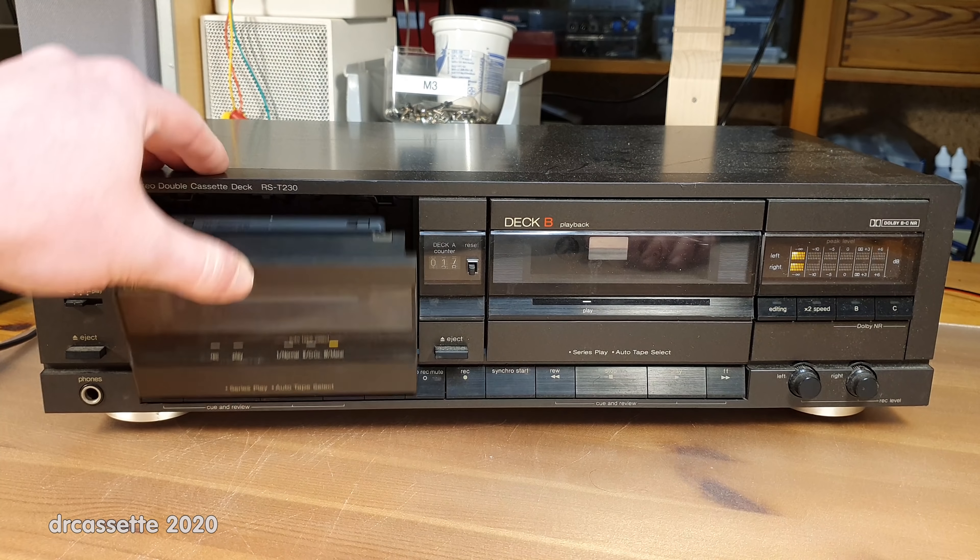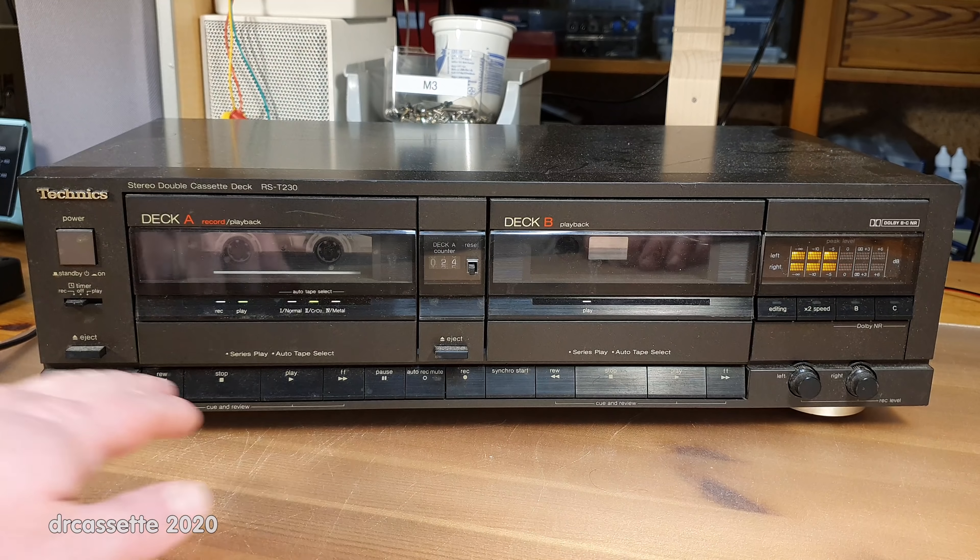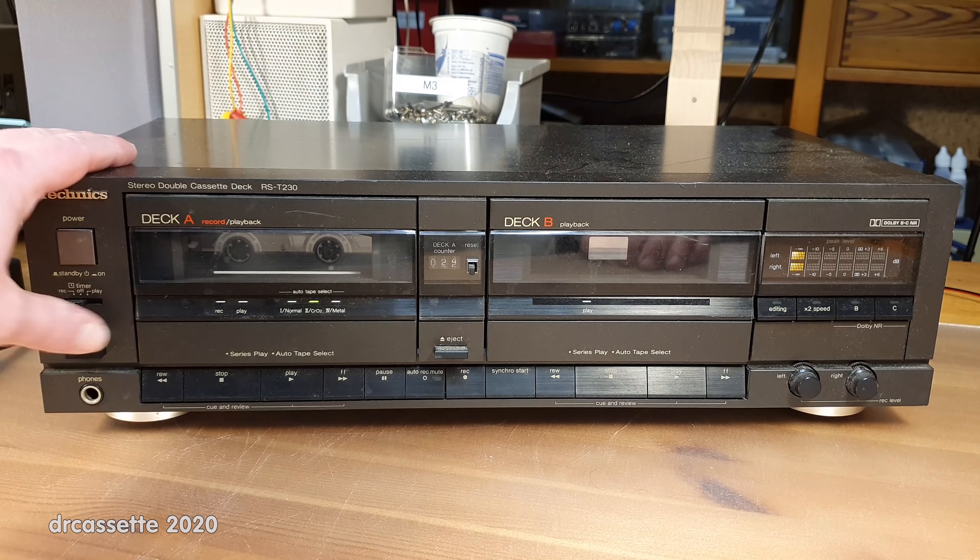Seems fine. Ah, that's what I was hearing — strange clicking noises. Okay, let's try the other deck.